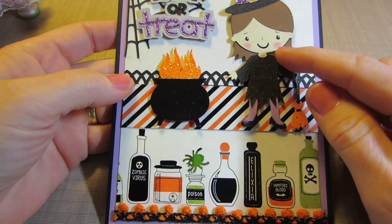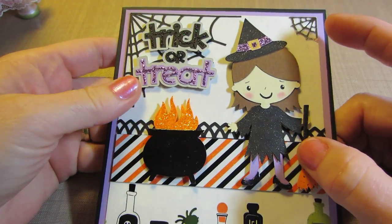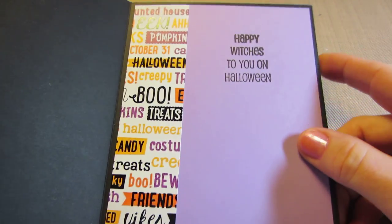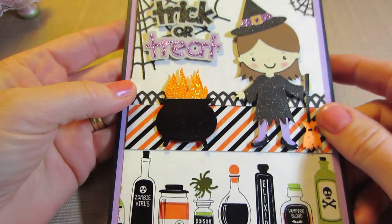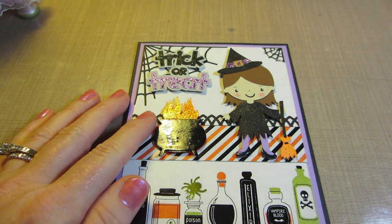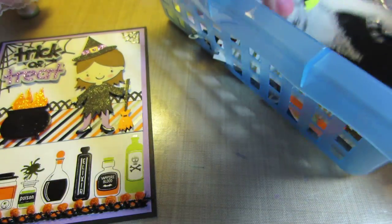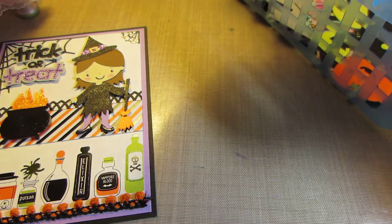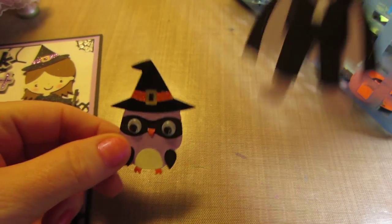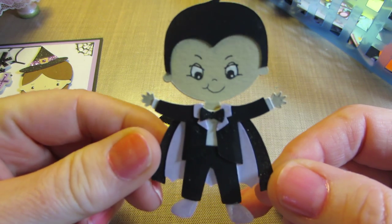I think she turned out cute. I used chalk on her cheeks because Mary does that, and I found my chalk. I stickle everything up. I used that awesome spider web, and then inside I just put 'Happy Witches to You on Halloween' and some more of the paper. I have this little Dracula — look at this little guy. I put googly eyes on because Mary did and she gave me the idea. Look at him with one of my Peachy Keen stamps. Look at his little face — he's so evil.